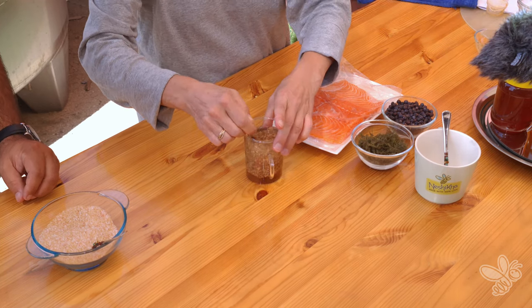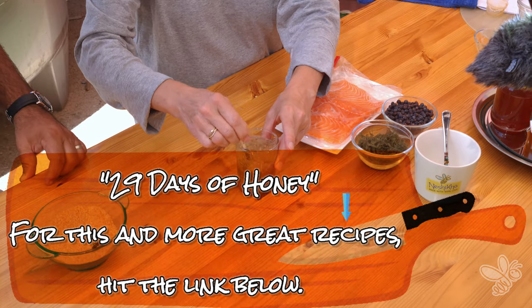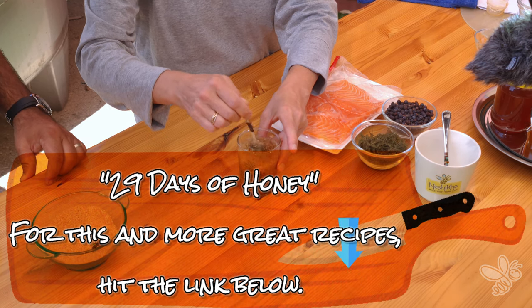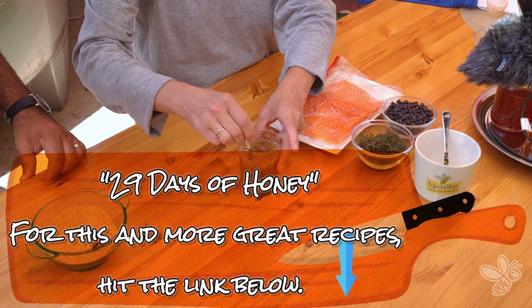This whole recipe will be available on our blog via our website — 29 Days of Honey — more than 29 recipes with honey for the month of Elul, the month leading up to Rosh Hashanah.